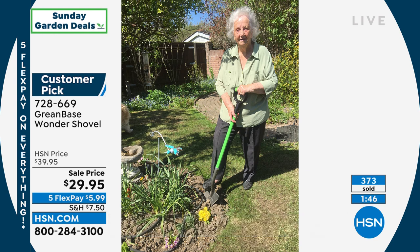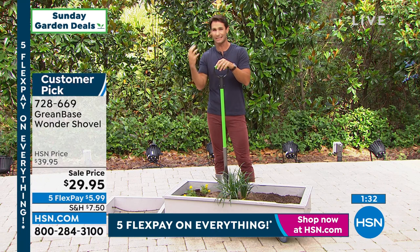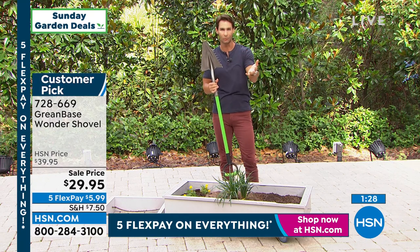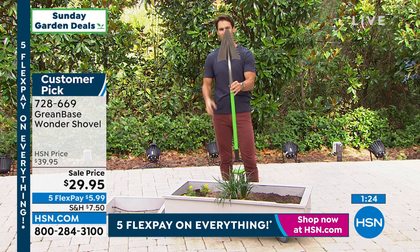Look how happy she is — getting out in the garden, staying in the garden, because that's what we love to do outdoors. But what stops us are big, heavy, clunky tools that we just can't really use anymore — they're rusted and heavy. I want you to change the way you think about a shovel.